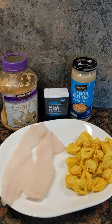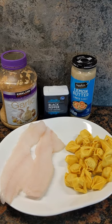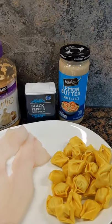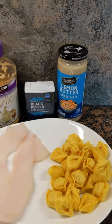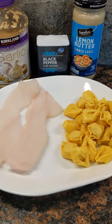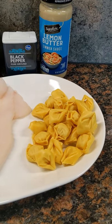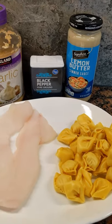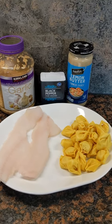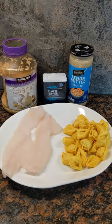Hey, what's up guys, Captain Zach here. We've got a five-star meal in five minutes today — lemon butter cod and tortellini. We'll start by getting that lemon butter sauce sizzling in a frying pan over medium-high heat, then add those fresh cod fillets and two handfuls of fresh tortellini — these are Costco tortellinis. Add a little pepper, some garlic, simmer for five minutes, then serve it up. It will be unbelievably delicious.